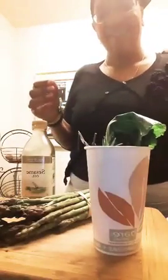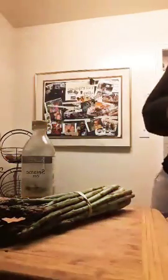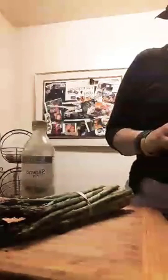All right, let's try this again. I deleted that other one because I was having some real challenges with the camera. I never have this stuff all pretty and planned out. I'm all over the place. So I got my asparagus and I'm going to do collard.